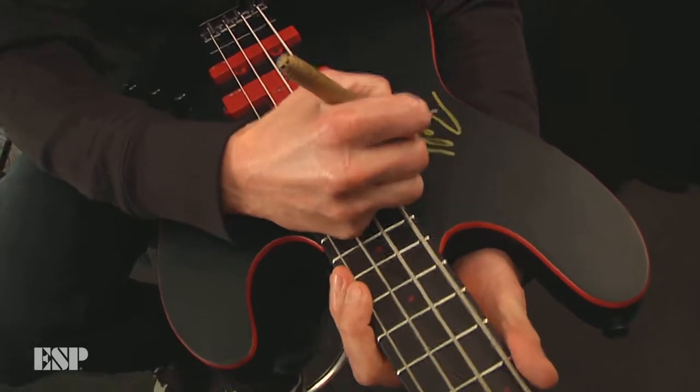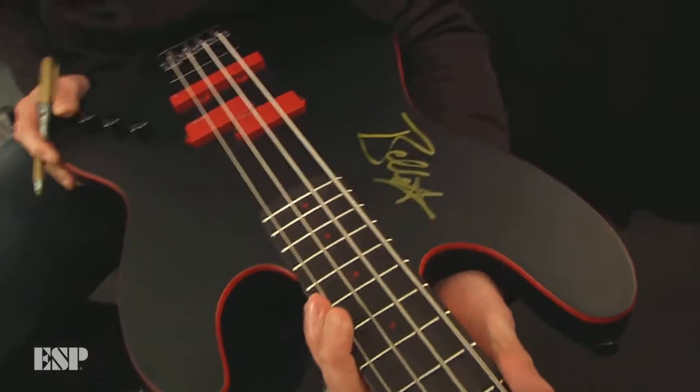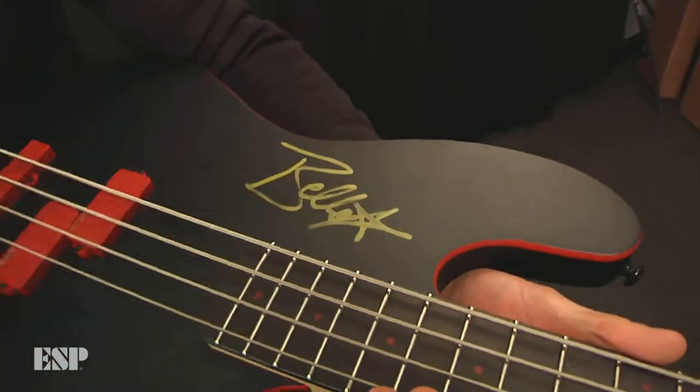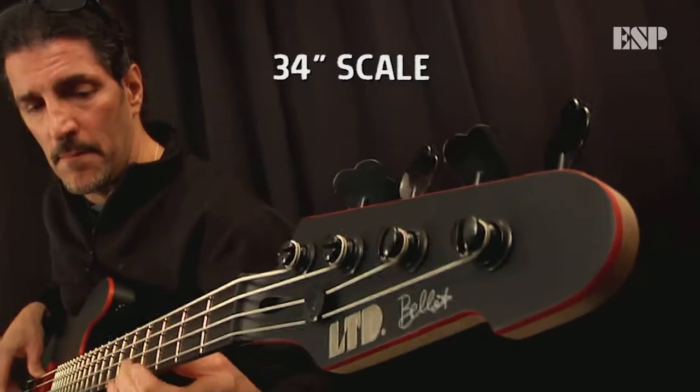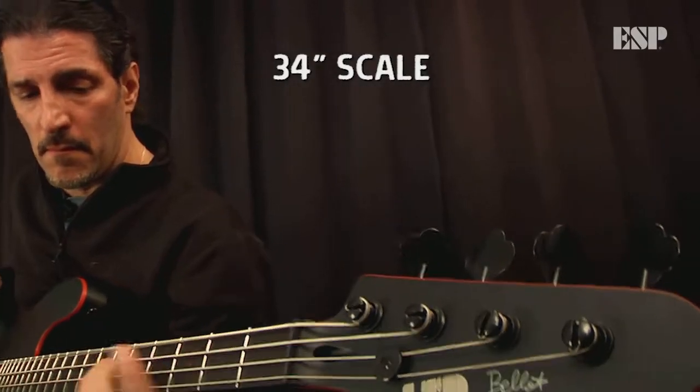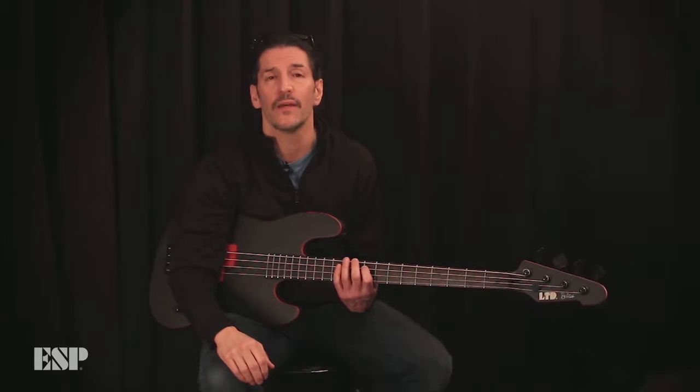I'm a bass fan. The ultimate compliment is when people come up to me and say, 'That's a badass bass.' Because I know when they plug this bass in, it's going to back the sound too. So you've got both things going for you — that's why ESP is quality.